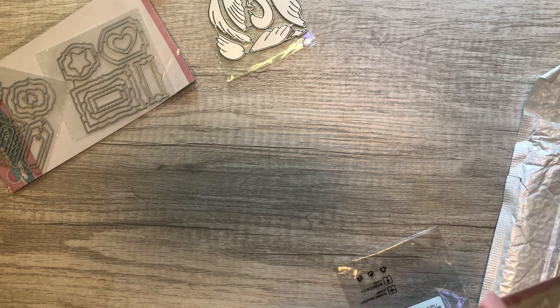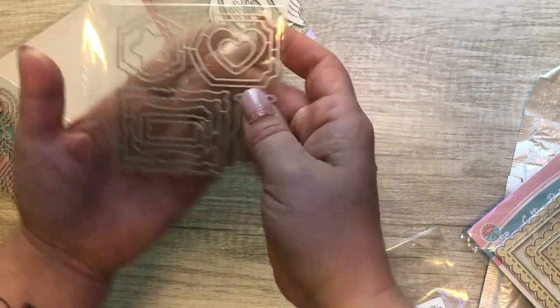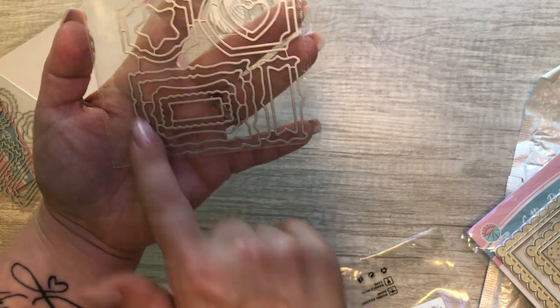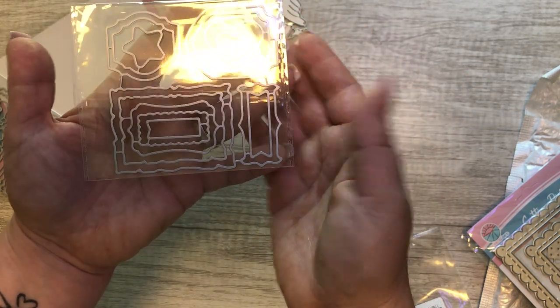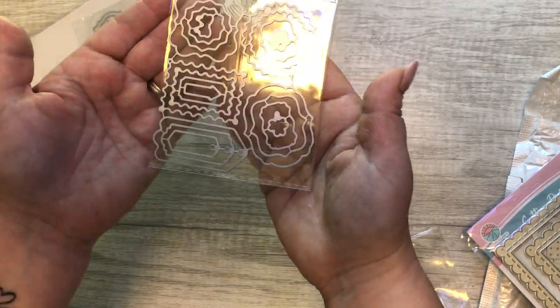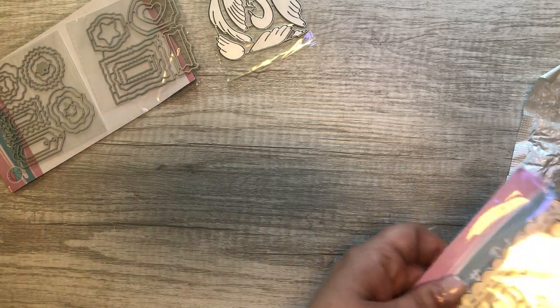What I like about BB Crafts is they give you a lot of dies. Like, if you look at these, there's one, two, three, four, five dies in this little set right here. They give you a whole bunch — so many. I love that about it, you really get your money's worth.